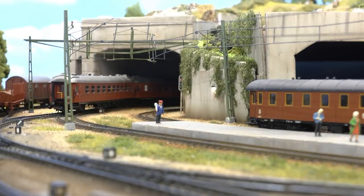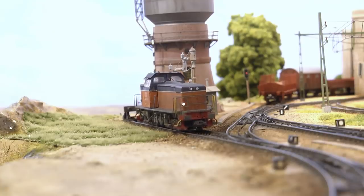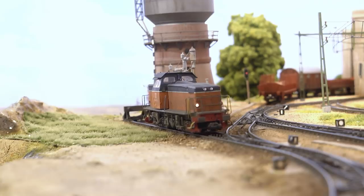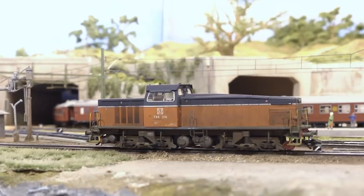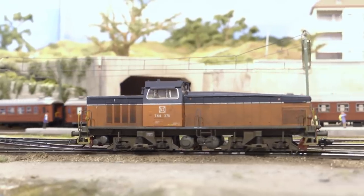All right, so that was the passenger traffic. Let's have a look in the yard and see what's going on there. A T-44 diesel engine is switching a set with stake cars full of timber for the sawmill at Winkelbode.